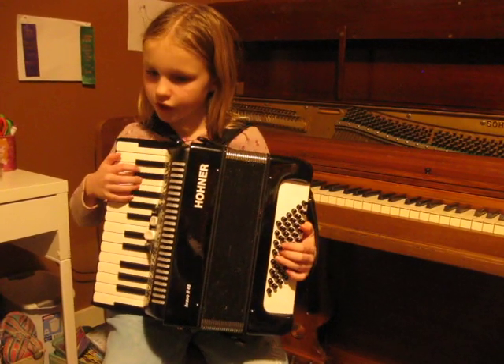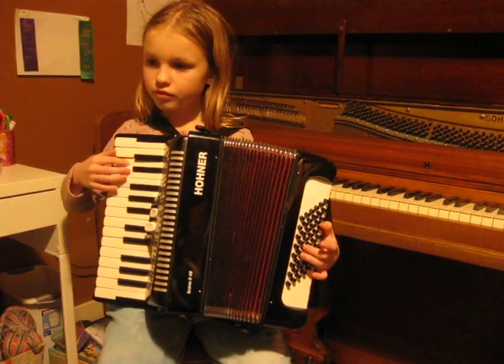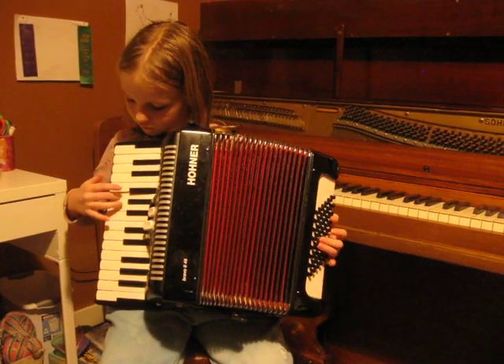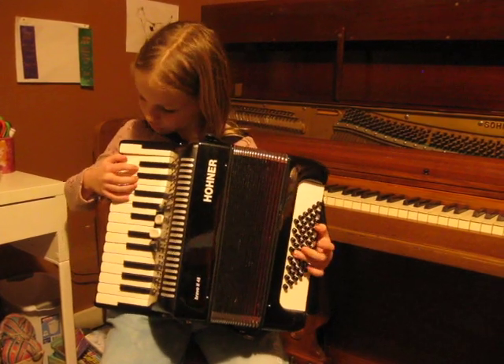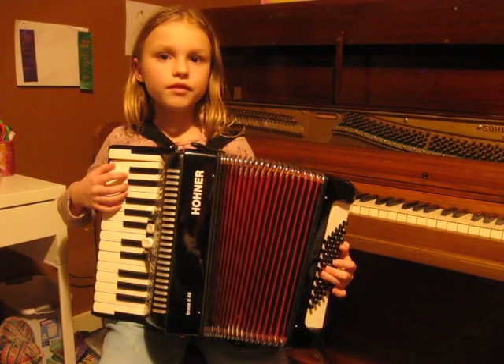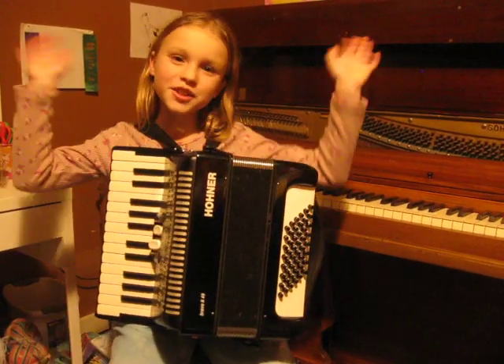So let's go slowly together, starting on the C chord. Now to G chord. And to C chord. And then you press both of the buttons together. This is how you play Row, Row, Row Your Boat on the accordion. Thanks for watching, bye!